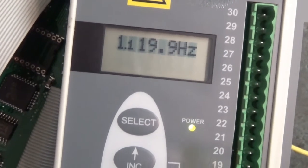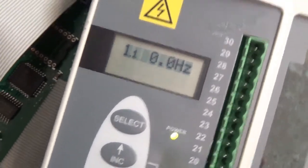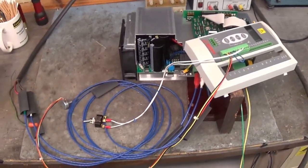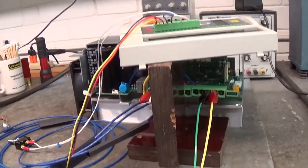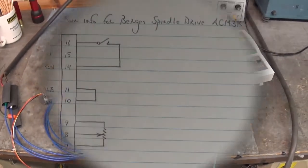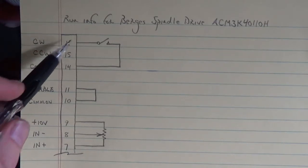At the end of the video I'll show you the hookups to make this drive go, so stay with us. Even though we've made it to the shop, here are the control connections on the Burgess spindle drive ACM 3K40110H. On terminals 16, 15, and 14, we have clockwise direction, counterclockwise direction, and common.